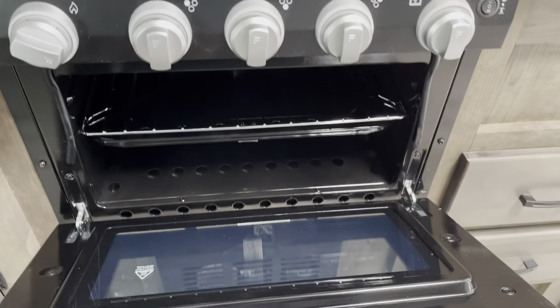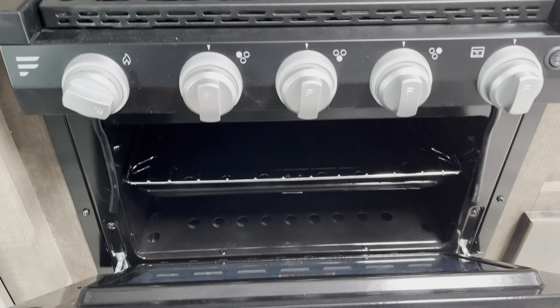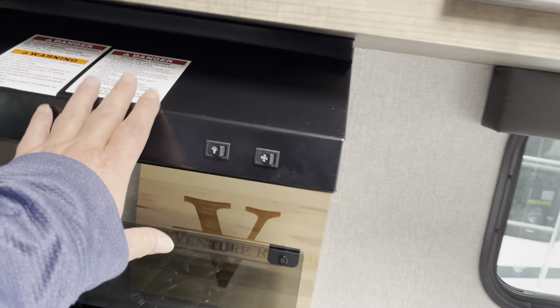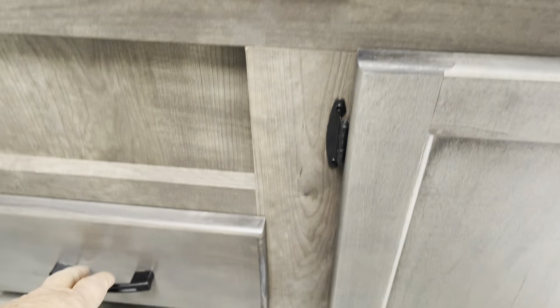Then you have the awning with nice LED lights, a 110 outlet over here with cable hookup. Your fresh water tank fill is right here. This has the off-road package with solar panels and aluminum wheels. The steps fold up inside the camper door while you're traveling.